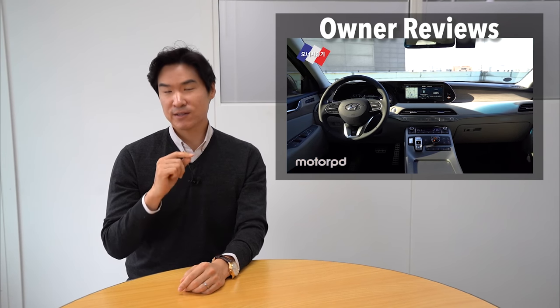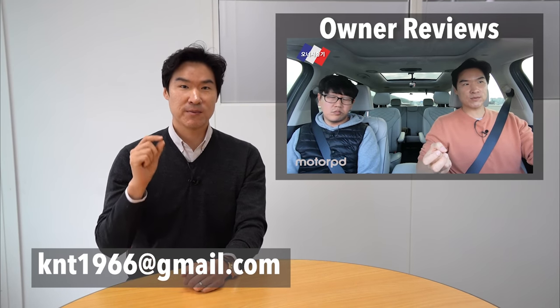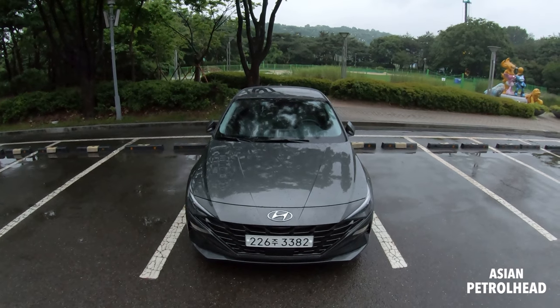Quick update before the review: we actually want to start featuring owners reviewing their own cars on our channel. We need your help and want to make this a global tour, starting from Korea first. I'll leave my email below, so let me know a little bit about your car and your contact number if you're interested.